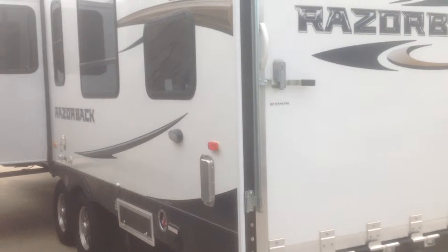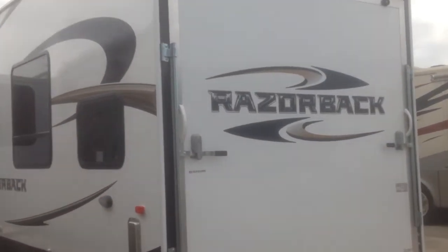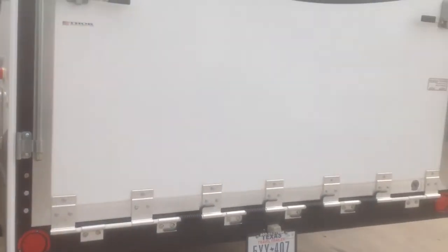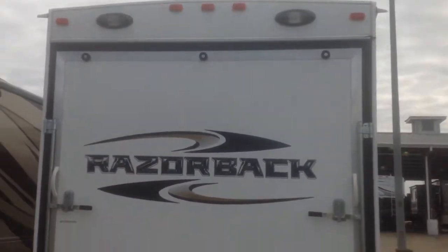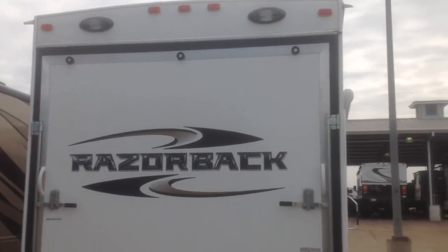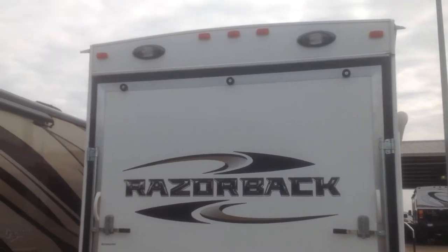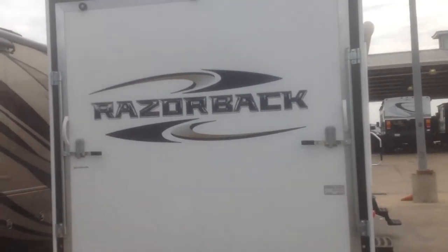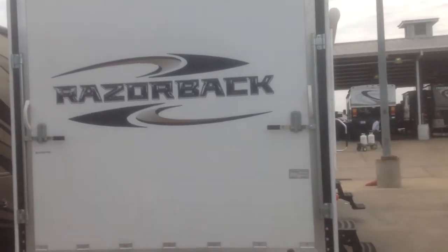I'll back up here a little bit to give you a good look at your separate garage door that comes down. On the back of the Razorback notice there's a nice light, and also the arched, crowned roof. You might be able to see the vents on either side so that water comes down the coach but is exhausted away, meaning you won't have black streaks.